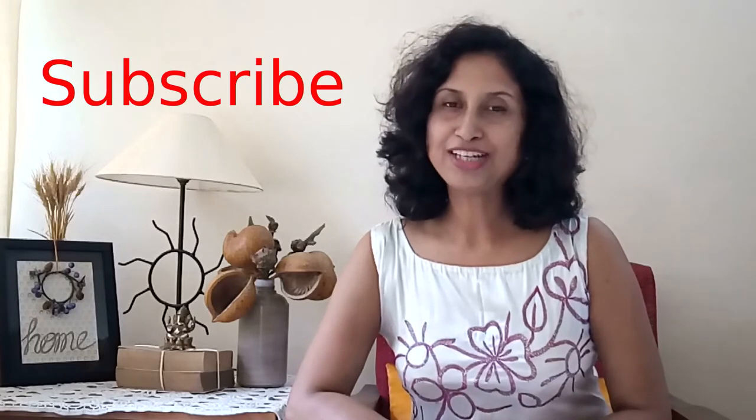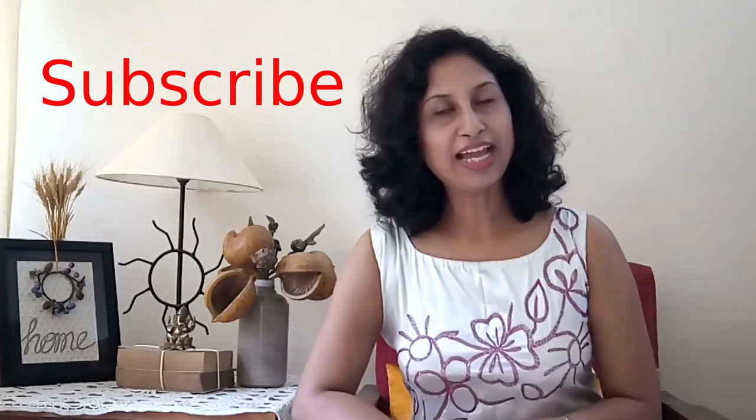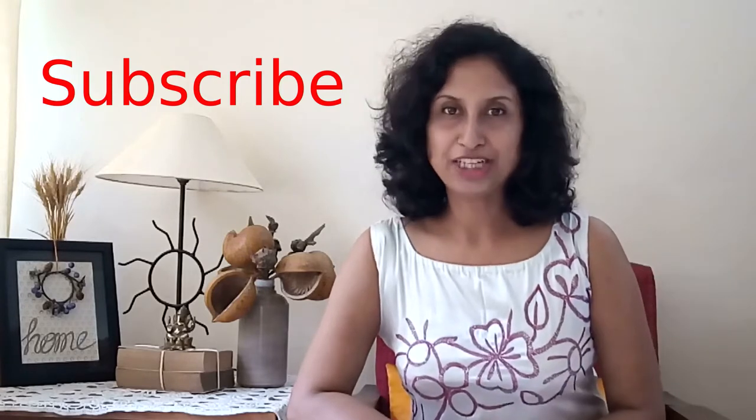And if you haven't yet subscribed to my channel, please consider subscribing by hitting the red subscribe button given below the video, or hit the icon given in the bottom right corner of the video and hit the notification bell so that you're notified each time I post a video.